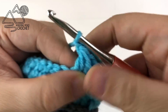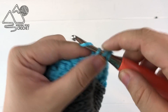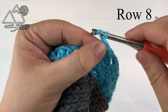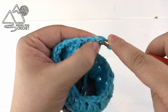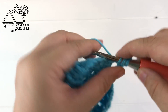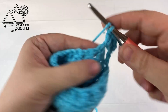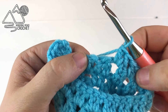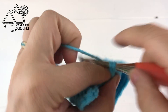Two double crochet together and then chain one. When you reach the end of this row just chain one and then double crochet into the very last stitch. We are making the thumb hole opening so we will not slip stitch at the end of this row — instead just chain two and turn your work. For this row start with a double crochet into the very first stitch, then two double crochet into the first chain one space. Work two double crochet in every chain one space all the way around.